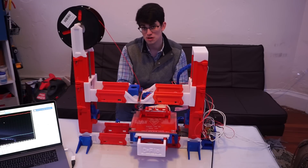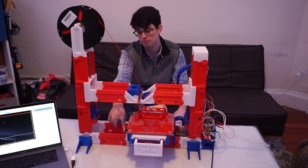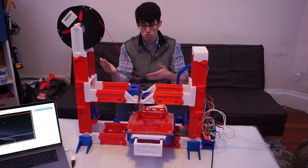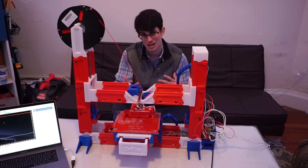I was most worried about the friction between two rails, the interface. But I found with a little bit of lubrication, it actually works quite nicely. However, you do have to apply lubrication quite often, which is kind of a con.